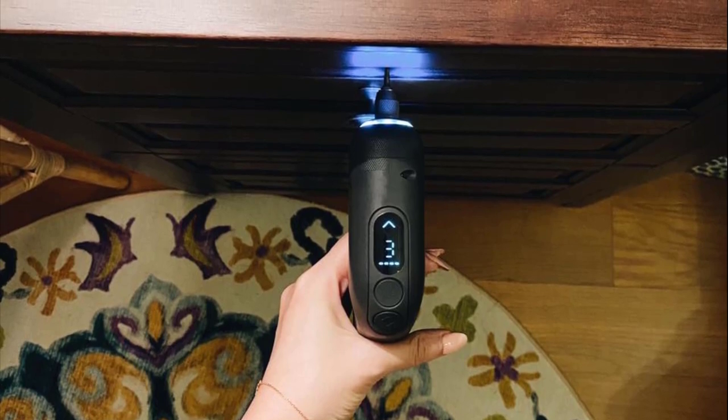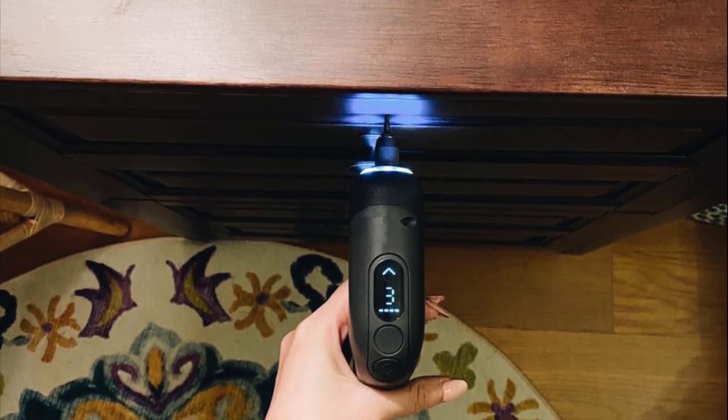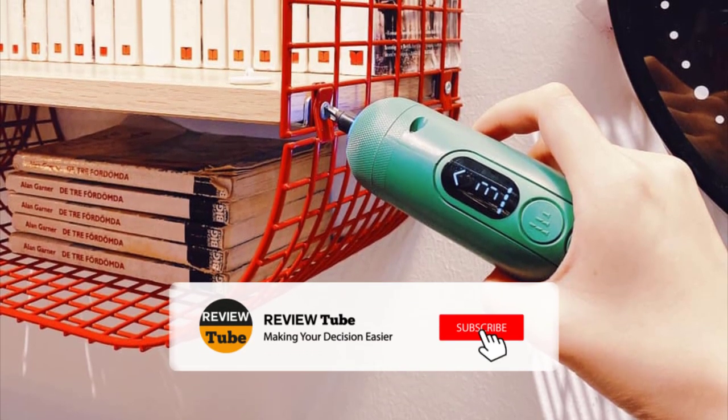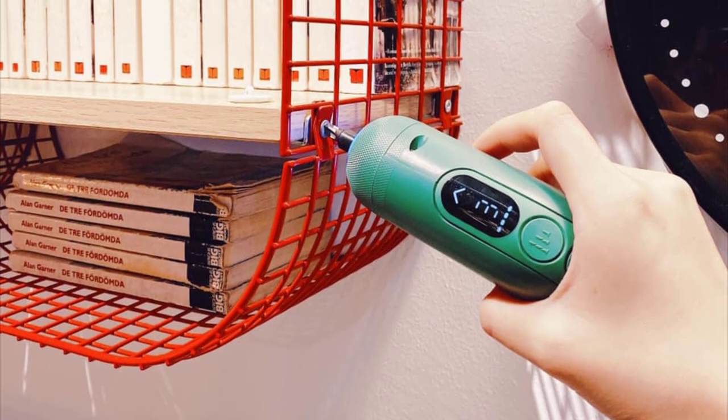So you still haven't found the electric screwdriver that meets your flat pack job needs? Well, keep watching because we still have more lined up for you. If this is your first time visiting the channel, be sure to subscribe and hit the bell icon to receive notifications of our next videos. Now let's continue.